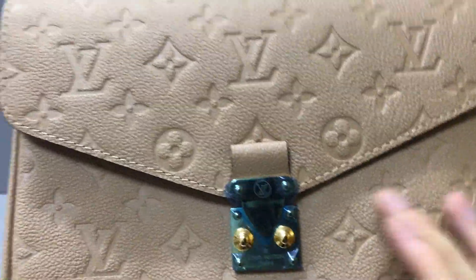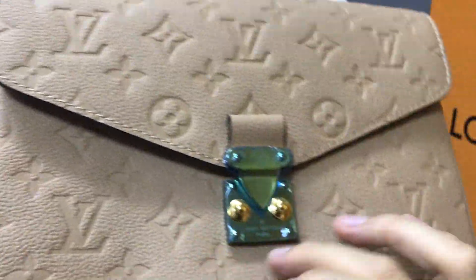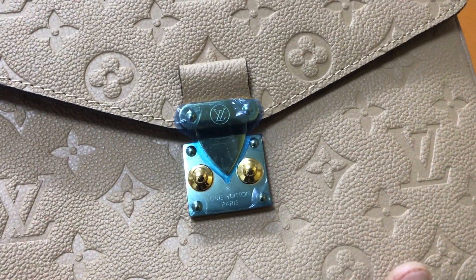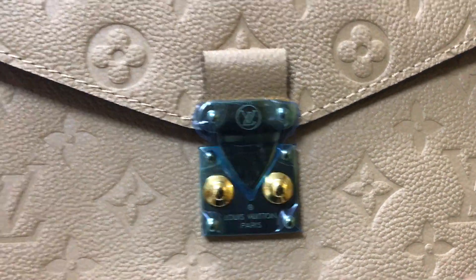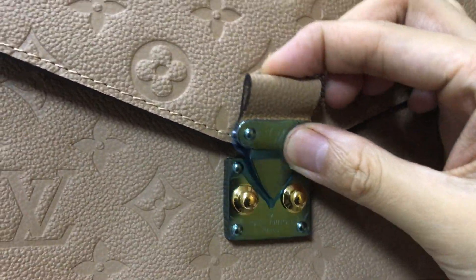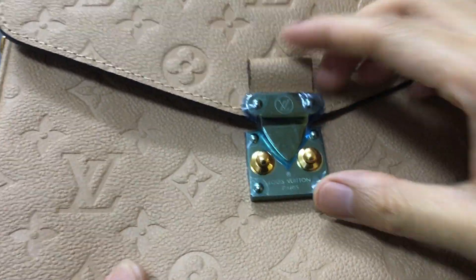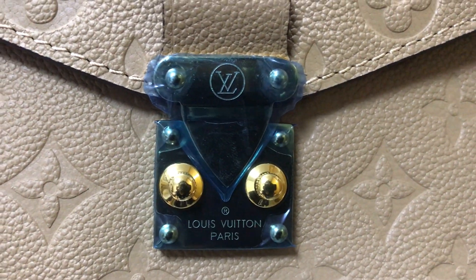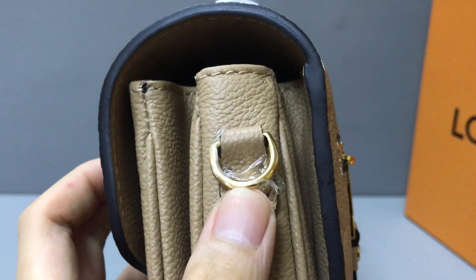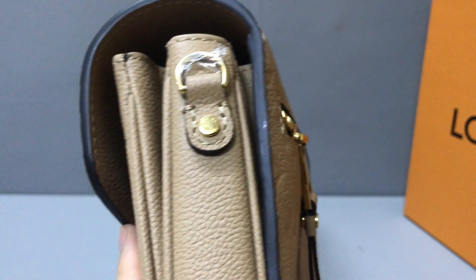The embossed logo and paint detail — the back also has a logo embossed. In the front you have a buckle. The buckle material is golden color. And here there is a small little handle — you can see the small handle.